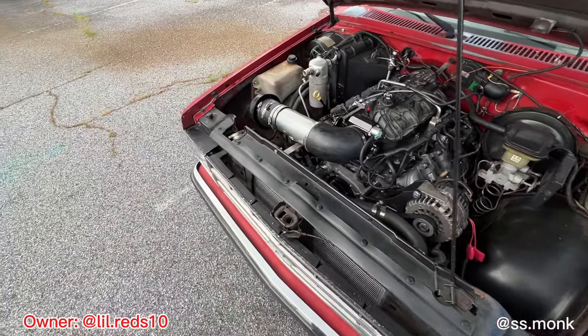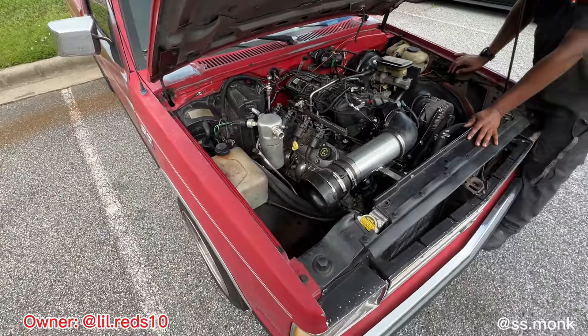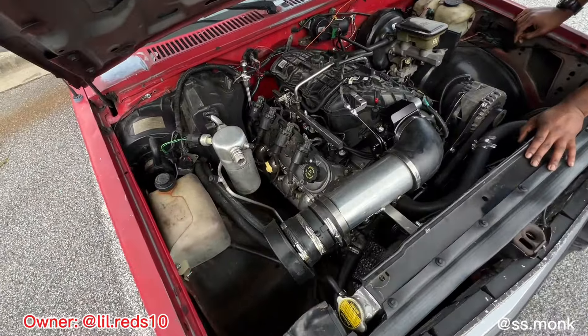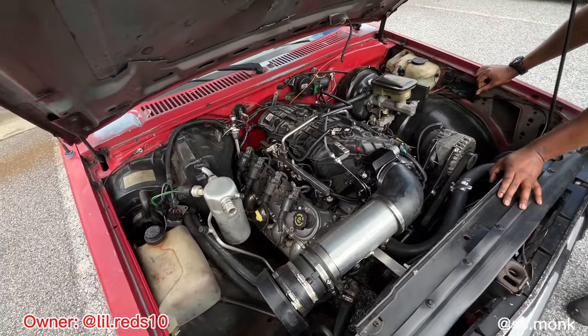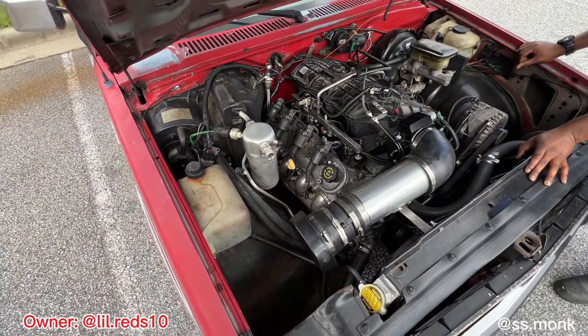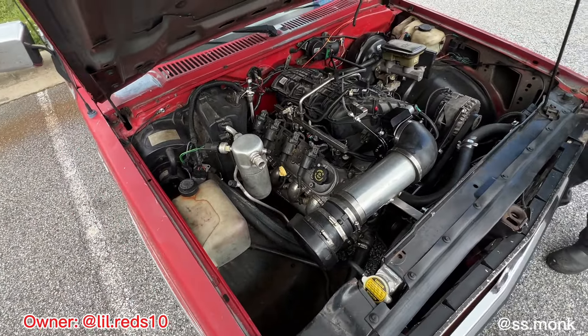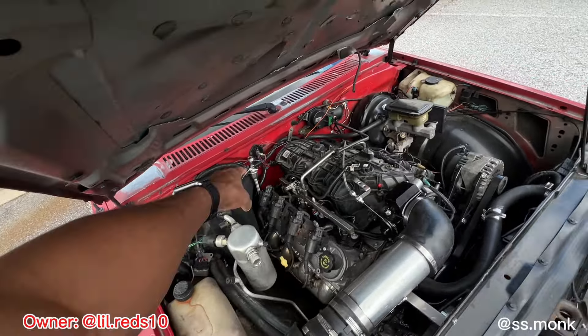Did you do all of it yourself? Yeah, I did the majority of the swap, other than some of the wiring — that's what I let a guy do. Still got to clean some of it up, but I'll get to it. I just wanted to drive. It's about a year-long project, but that's because I did it on weekends here and there. It's clean, though.